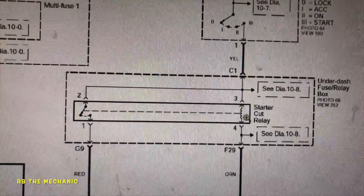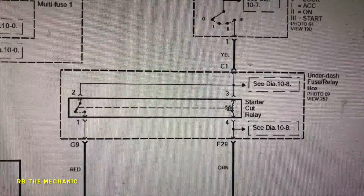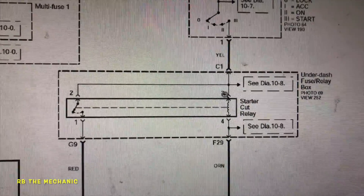You do need to look at the ignition fuses and all the other fuses — starter fuses — all of that needs to be checked. You'll have to look under the dash or under the hood to find those.